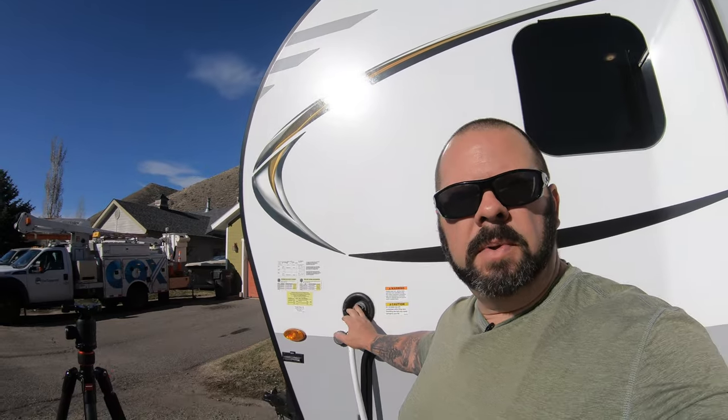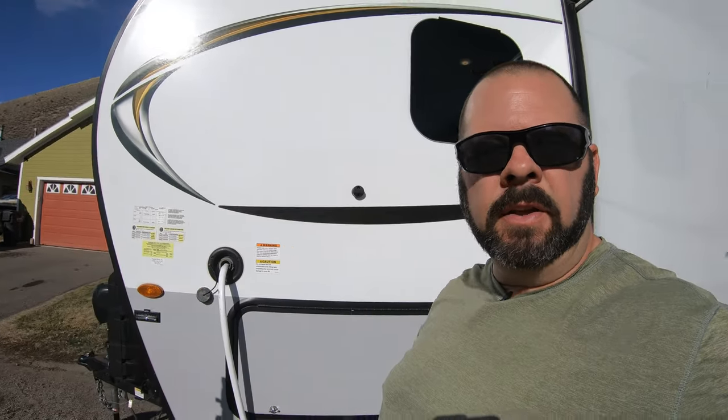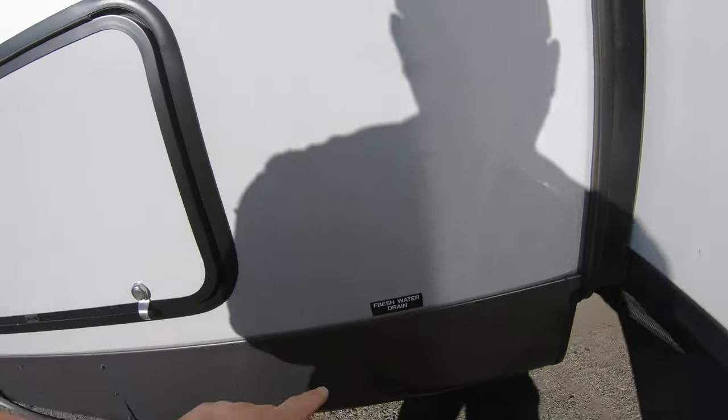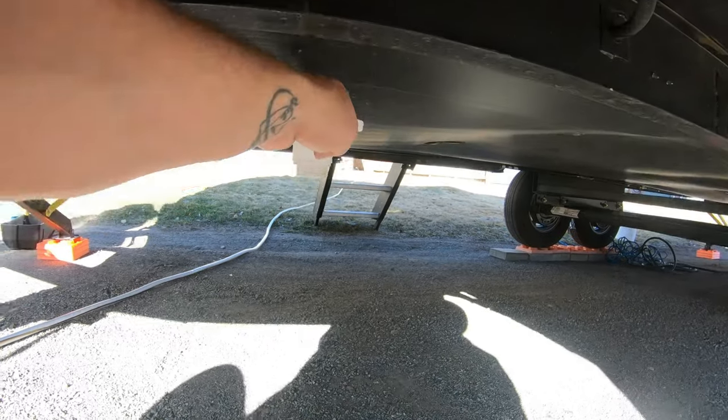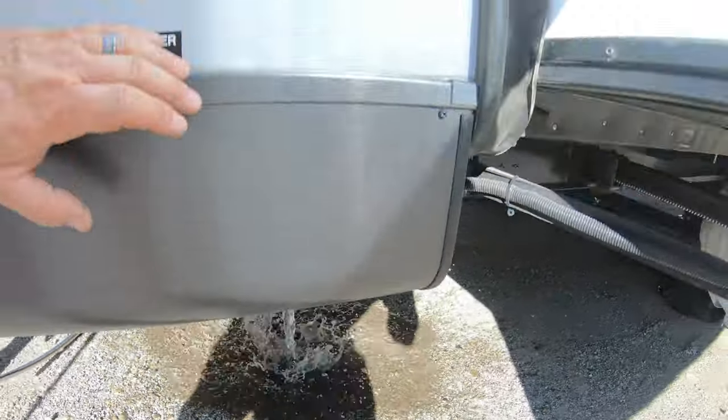Now what we're going to do is drain that fresh water tank and get that bleach out of there. Here we are back on the side of the camper where we initially filled our water up. Right underneath it is the plug — you can see it right here, labeled 'fresh water drain.' If you look underneath the camper, it's this big hose right here. You pull that and it drains all the water that's in your tank out. So what we're doing now is draining out all that water with the bleach in it. Once that's empty, we're going to refill it back up to around that same third, hopefully 15 gallons of just fresh water with no bleach in it.